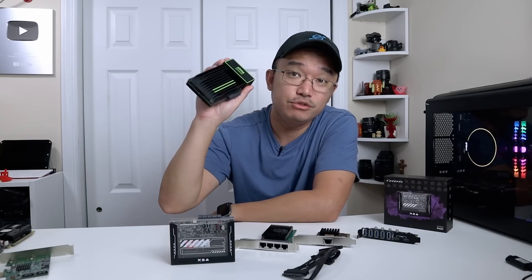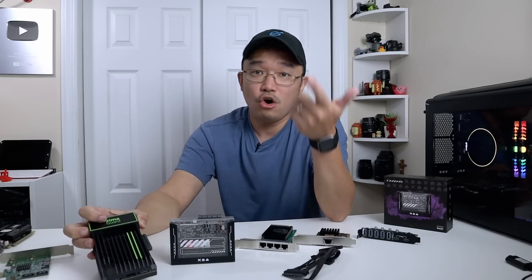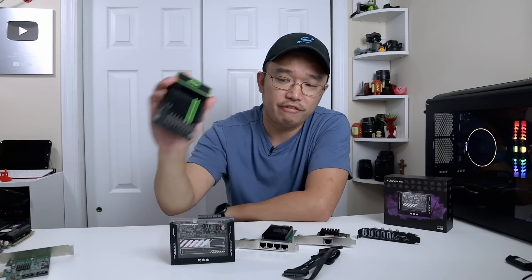I've been using the Zima Board for the better part of a year since I got it — for everything from testing to home lab, hardware testing, OS testing, and a bunch of other stuff. If you've seen a lot of my videos on operating system testing or anything related to home lab, I actually use this board first.